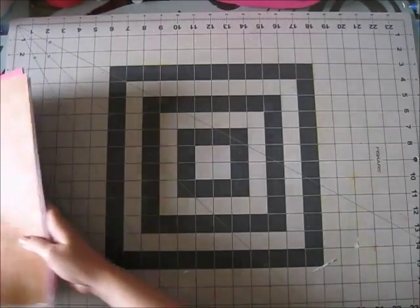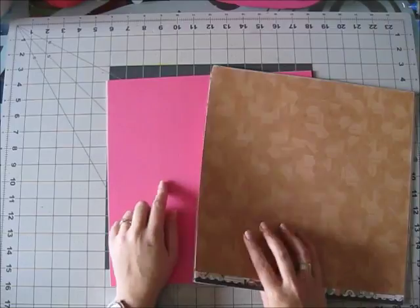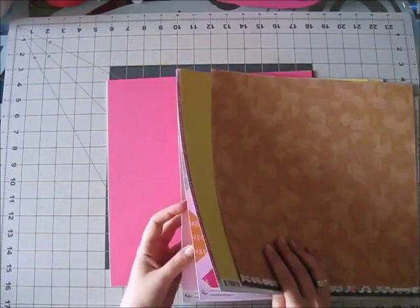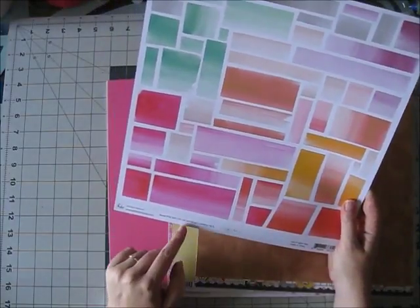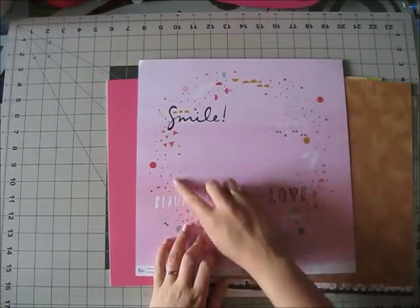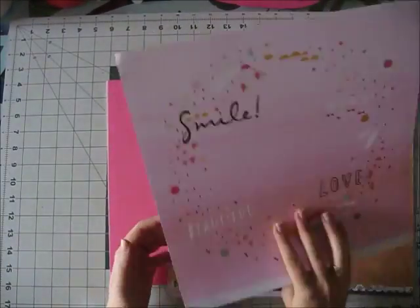These are the paper add-ons you can get: a pattern paper add-on — always my must-have — and the cardstock add-on. The paper add-on has all the papers in the main kit plus a couple of extra ones this month. There's this extra paper from Happy Things called Ombré Mosaic slash Confetti Circle — this side is a lovely ombré mosaic pattern and this side is a beautiful pattern, really easy to use as a background: slap your photo, add embellishments and you're done.